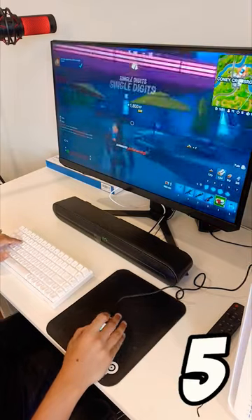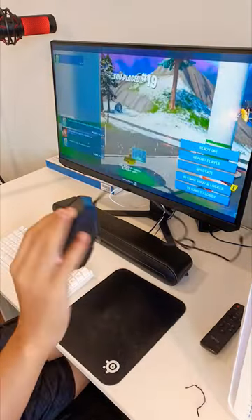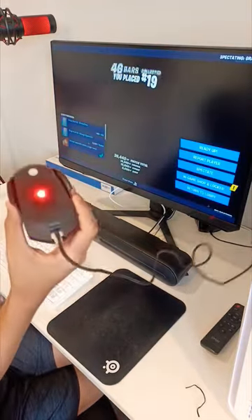No, wait — is that done? No way. If you see this mouse in the dollar store, just don't buy it. Let's go!